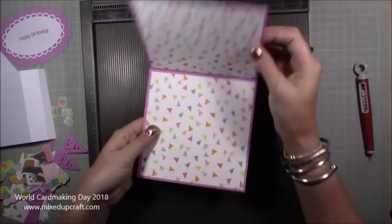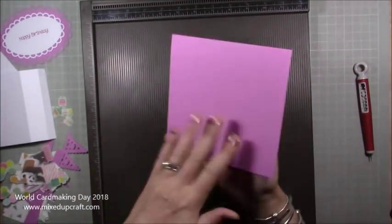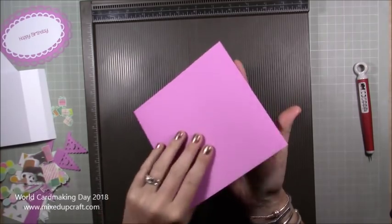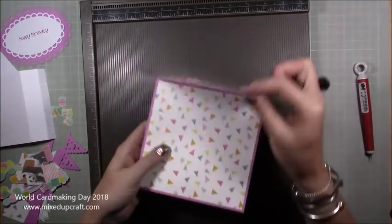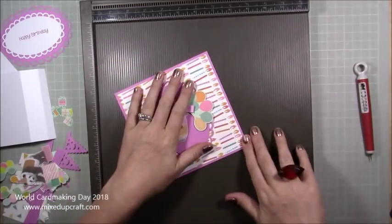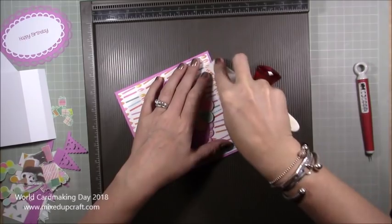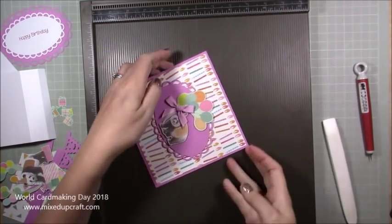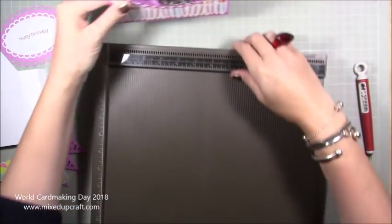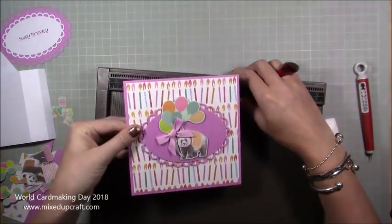I've already put double-sided tape on the back of everything, so I'm going to get them all stuck down. That's my three sides done now, and that is really, really strong. If you want to do your message on the back, cut a piece of white five and three quarters squared and pop it on there. That reinforces it and makes it a really nice card. Just burnish with your bone folder along the score — you've actually got a nice top-folding card on its own.